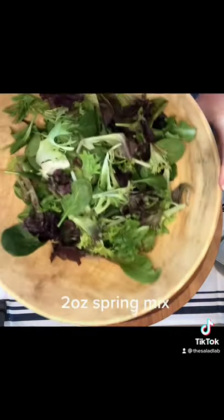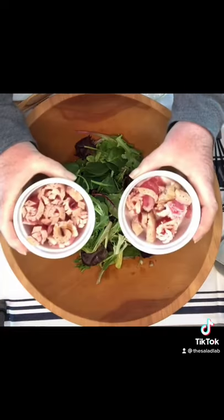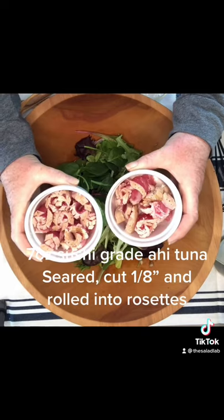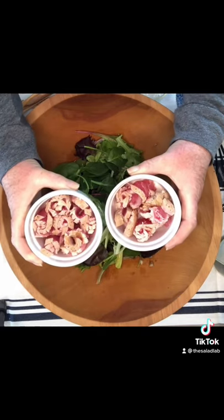Two ounces of spring mix and seven ounces of seared sushi grade ahi, cut in one-eighth inch strips and rolled into little roses.